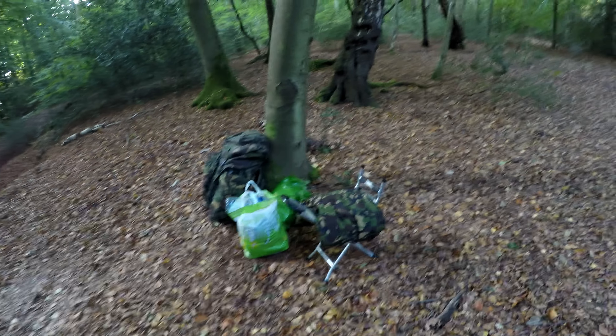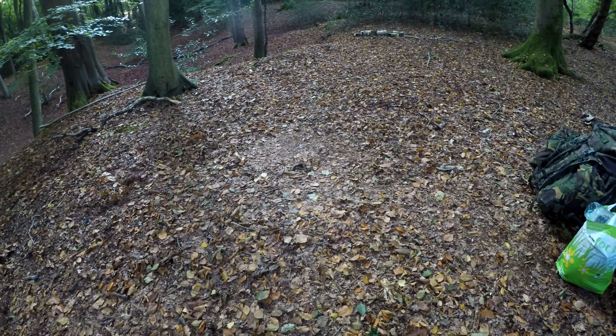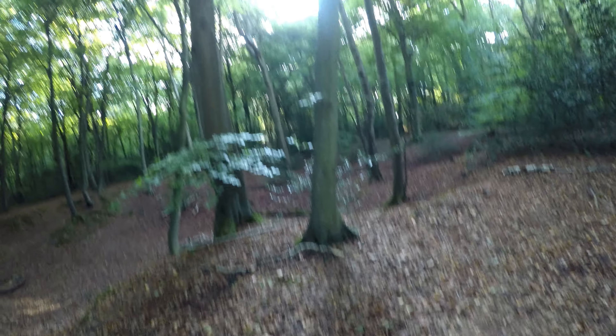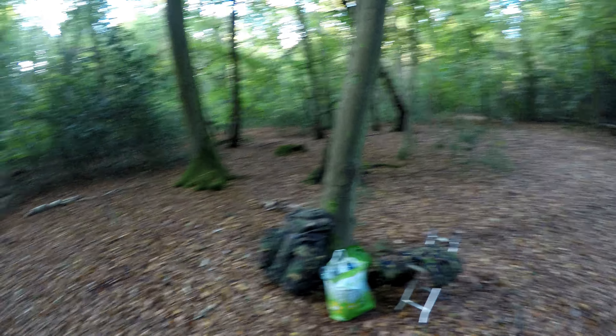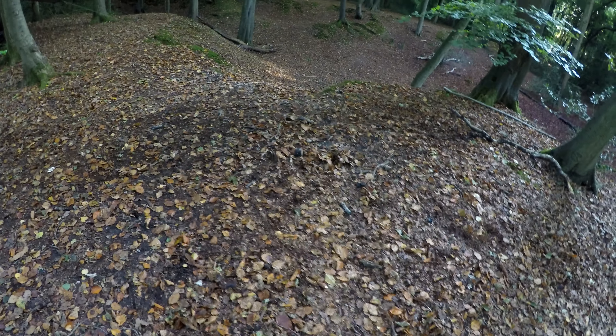We're all packed up. There's my kit, ready to go — back to the car. Here's where I was. See where my feet went, where it's pressed down. My two trees. That's where the fire was, down there, which has all been broken over, spread out and put out properly.